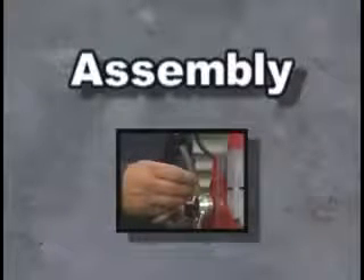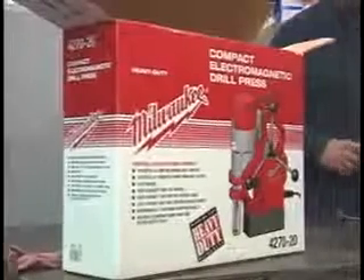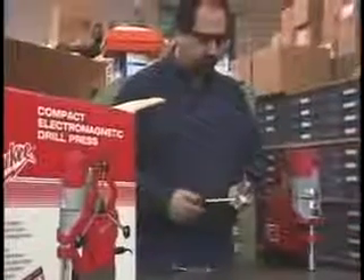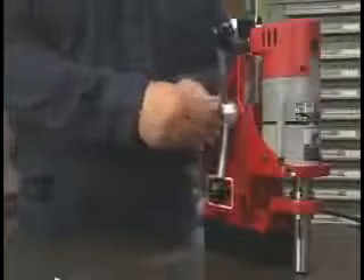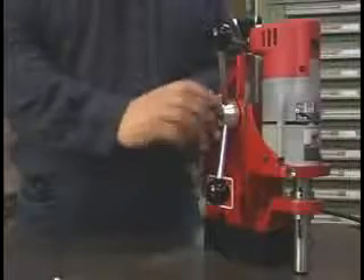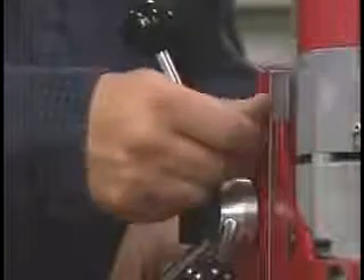When you first open the 4270, you'll need to attach the handle. Unlike many other units, this assembly is completely tool-free. It can be easily switched to either side of the machine for right or left hand operation.